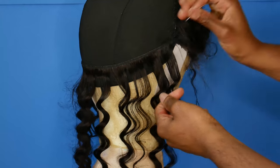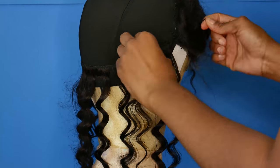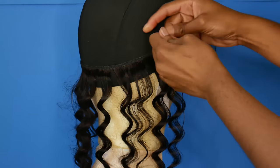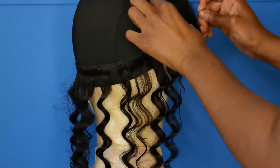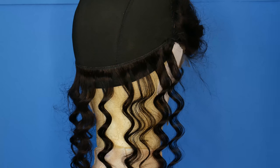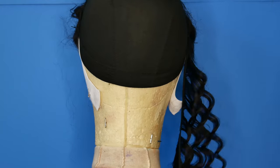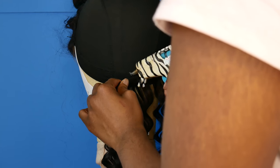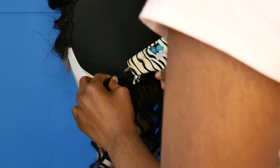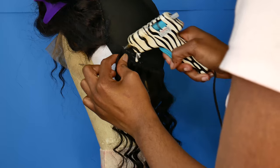I feel like hot glue is just as good as sewing it down, but it just doesn't last as long. All you need to do with the hot glue gun is make sure you measure out the hair first so you get the right length. I'm not an expert on this — I'm still learning myself — but overall I like how this wig came out. I think it looks really cute and the hair is pretty good.